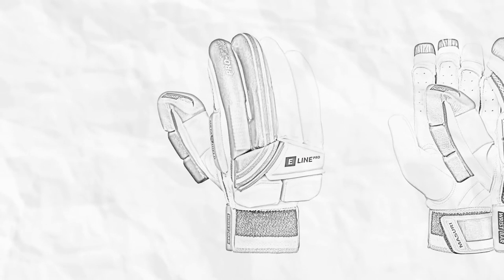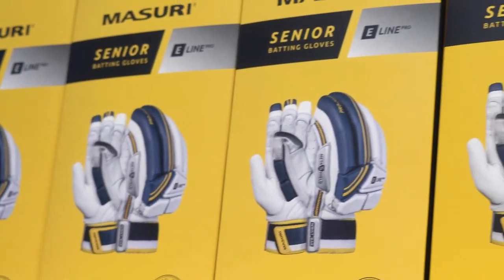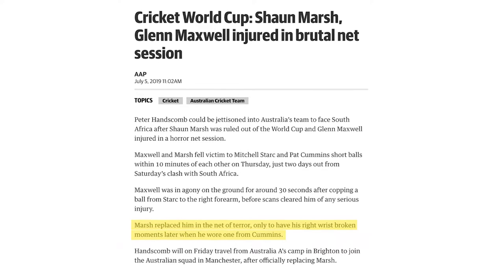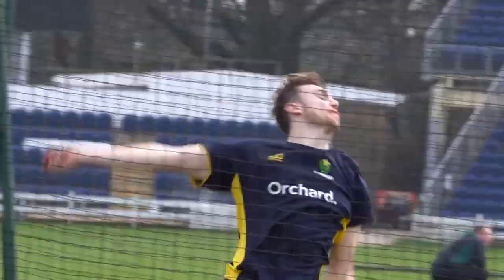The Missouri wrist bar introduces a further layer of protection to our revolutionary batting glove range. Wrist injuries to Ross Taylor in 2012, Nick Maddinson in 2018, and Sean Marsh in the 2019 World Cup have highlighted the vulnerability of the wrist and forearm bones when batting against a fast-moving ball.